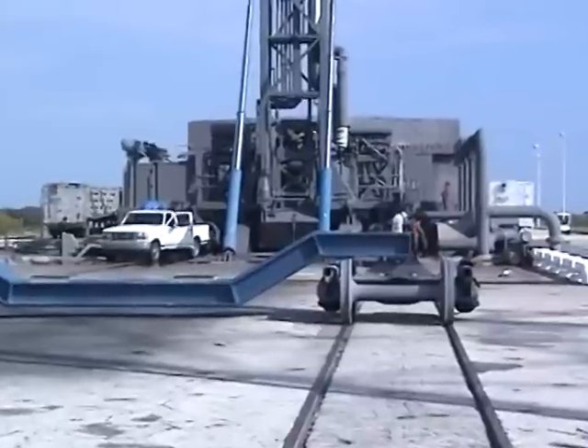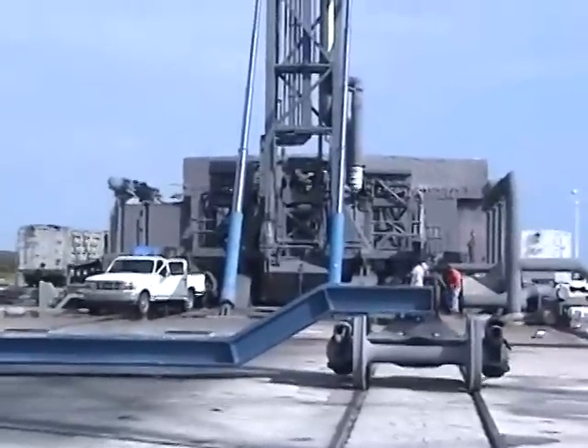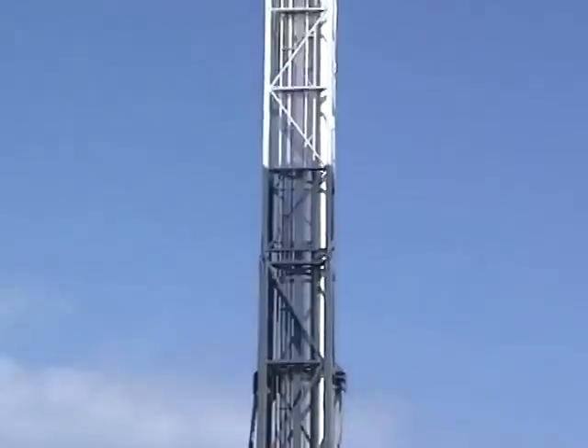This flight is one of our demonstration flights, getting that capability established. We've got 12 missions on contract with NASA for resupply of the station, and we're obviously hoping to get to station with cargo.